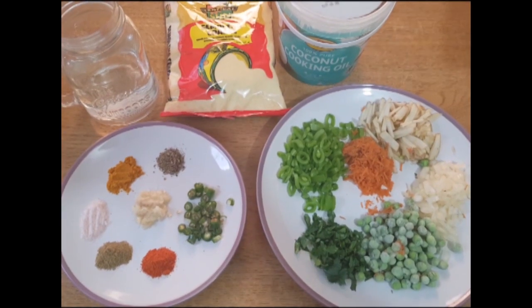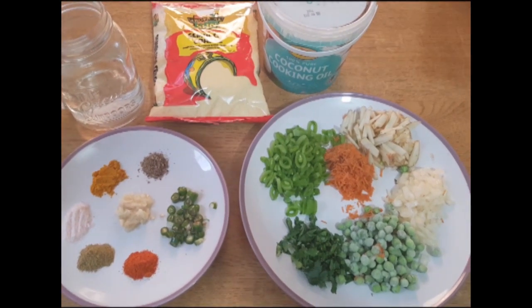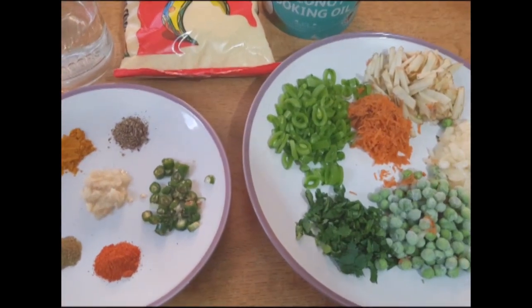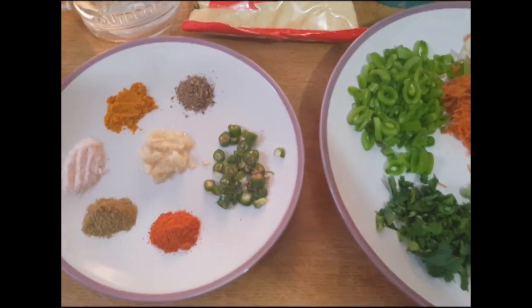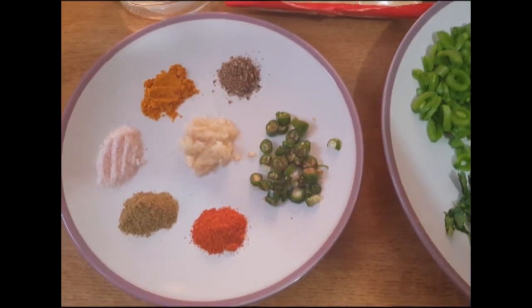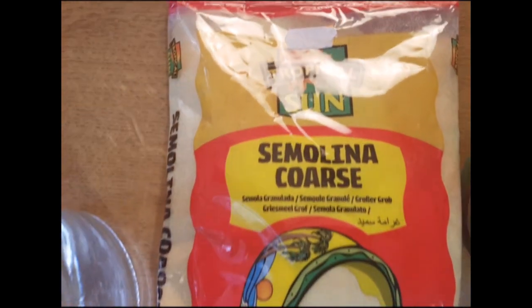My second breakfast is vegetable semolina. The ingredients I am going to use are 1 cup of semolina, 2 tablespoons of beans, 1 tablespoon of carrots, 2 tablespoons of green peas, 2 tablespoons of potato, 1 tablespoon of coriander, 2 tablespoons of chopped onion, and 2 to 3 green chili.